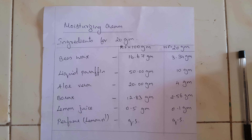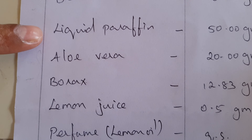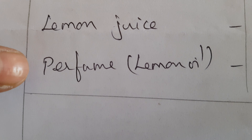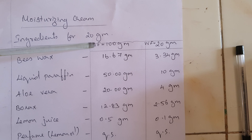The moisturizing cream ingredients are: beeswax, liquid paraffin, aloe vera extract, borax, lemon juice, and a perfume. This is the official formula for 100 grams.